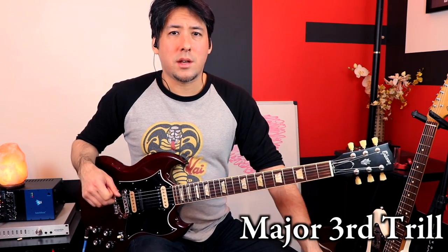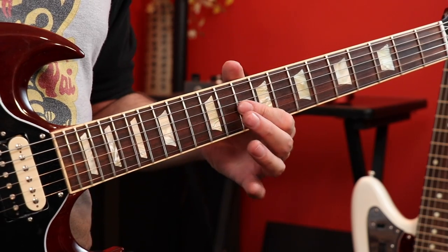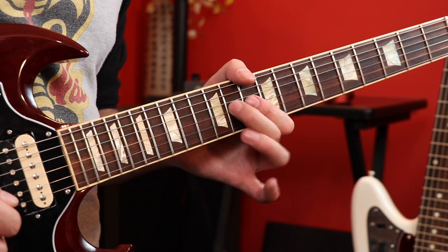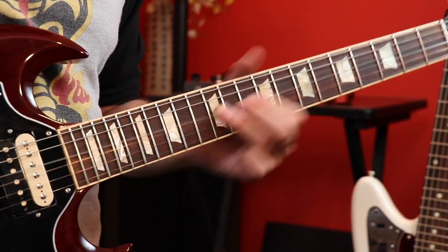I saw my friend Terry do this at a gig the other day — great guitar player around here. It's a cool way to spice up your pentatonic playing. If you're doing a lot of minor pentatonics, sometimes it's fun to add the major third. Take your normal pentatonic and when you get to the third string, instead of playing the minor third interval, use the major third interval but trill it. It's an easy way to spice up a pentatonic scale, and in the case of Crazy Little Thing Called Love, it really catches the beat in a cool way.